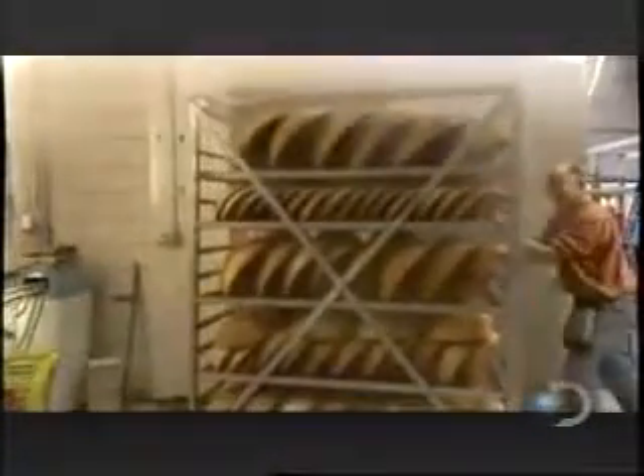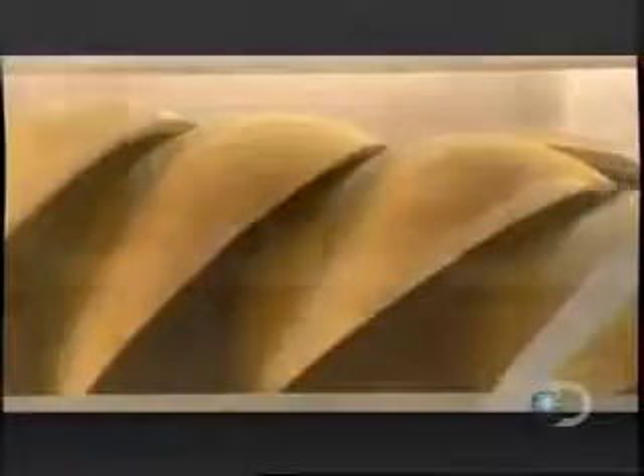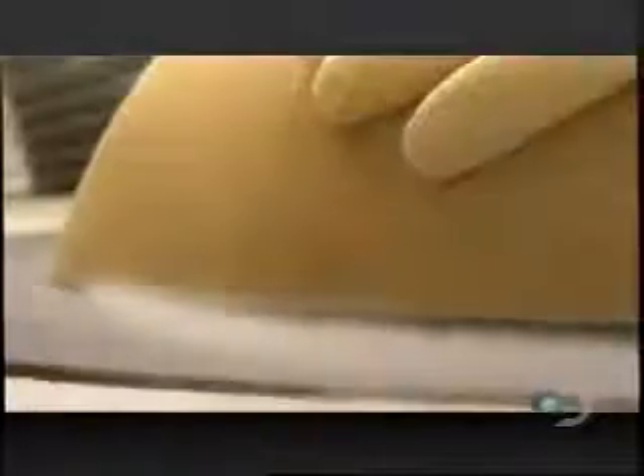The bowls are steamed for about four hours to draw out the sap and hydrate the pores of the wood uniformly. Once a bowl is dry — about a month later — workers even out the top rim on a sanding table.